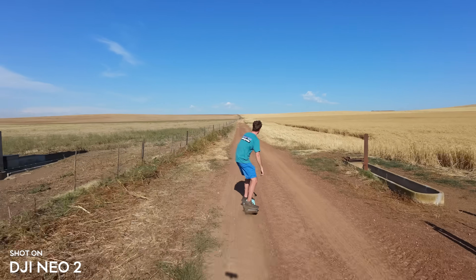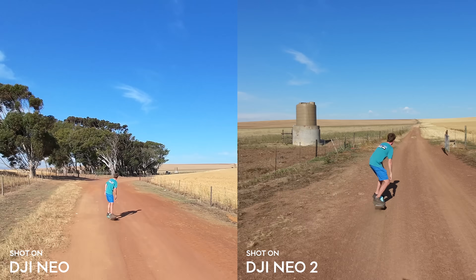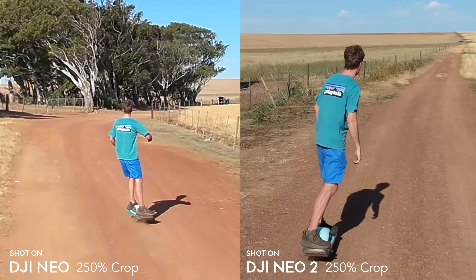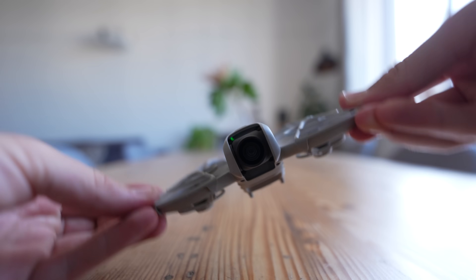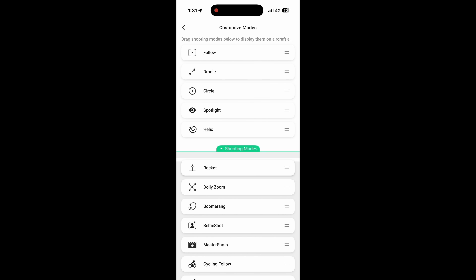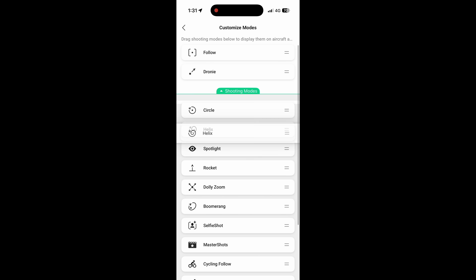The footage from the Neo 2 looks so much better than the Neo 1. Both drones share the same sensor, but the Neo 2 has a two-axis gimbal which means it crops in way less when stabilizing footage, improving image quality significantly. Because there are so many new quickshots, there's a handy option to select your favorites so the drone only cycles through those, saving you from going through the entire menu every time.